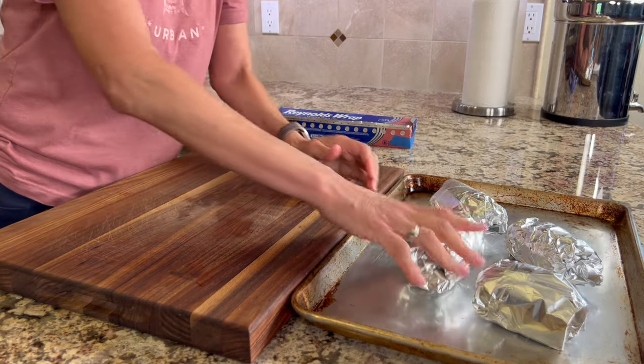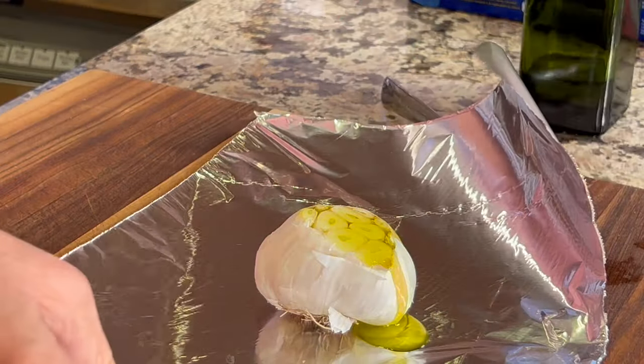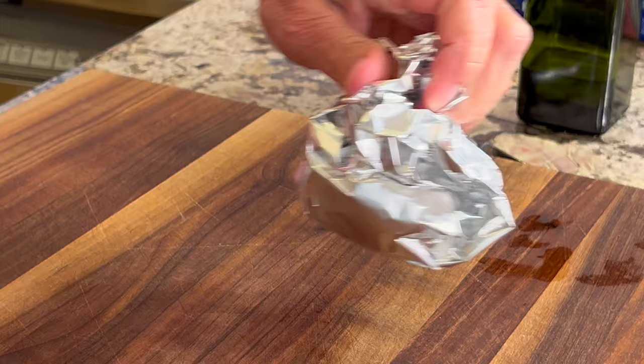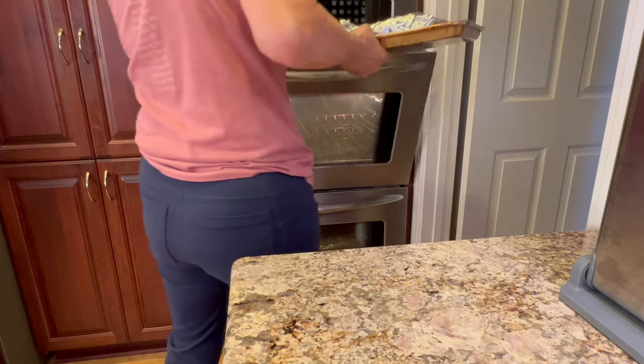Let me show you my secret ingredient that makes these just spectacular — a whole bulb of garlic. We're going to drizzle it with some olive oil, wrap that up in foil, and place it on the baking sheet with the potatoes. Check your garlic after an hour; the time on the potatoes will vary depending on how big they are.